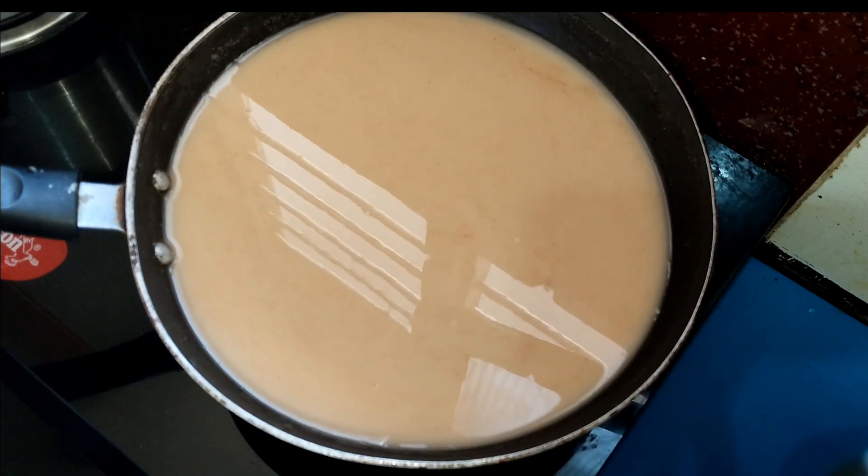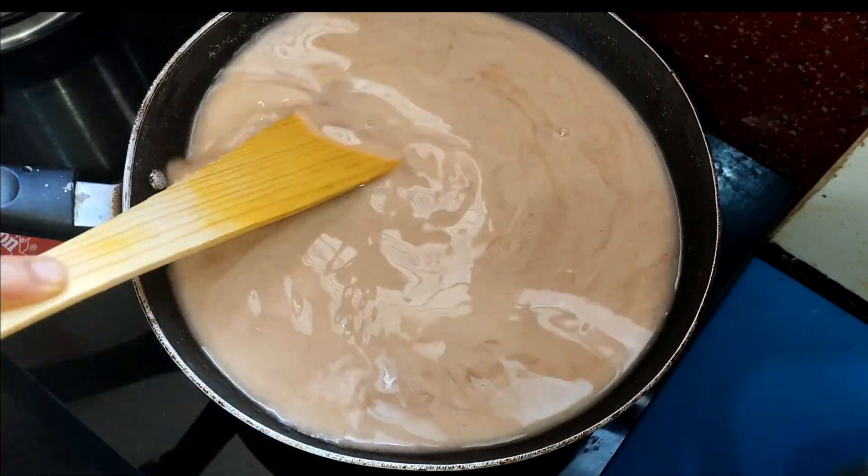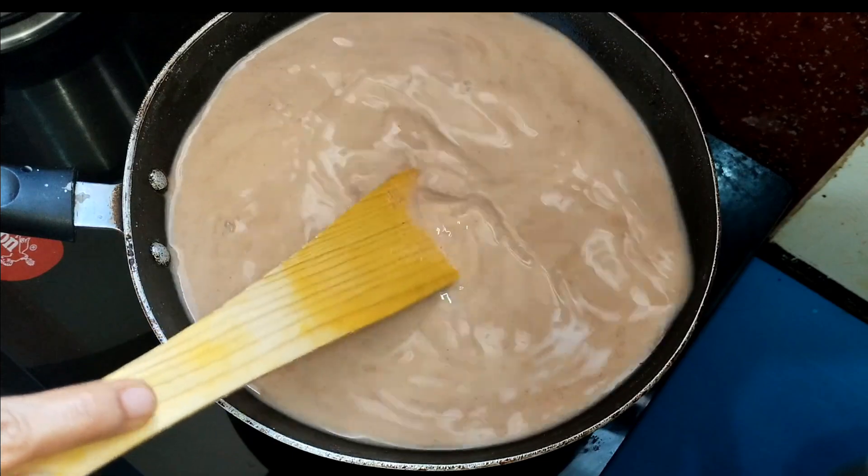The pot is made with a little bit of a processor. The mixture has a little bit of taste to it.